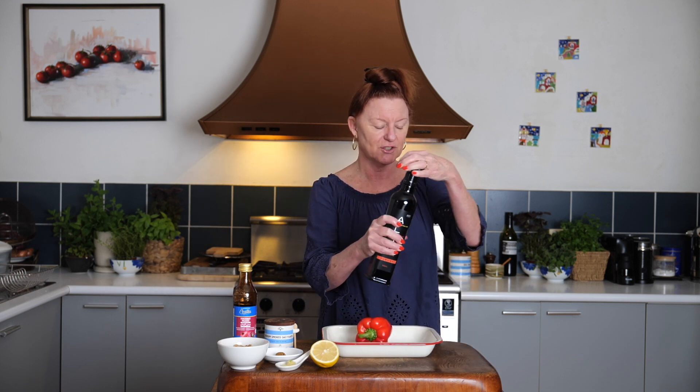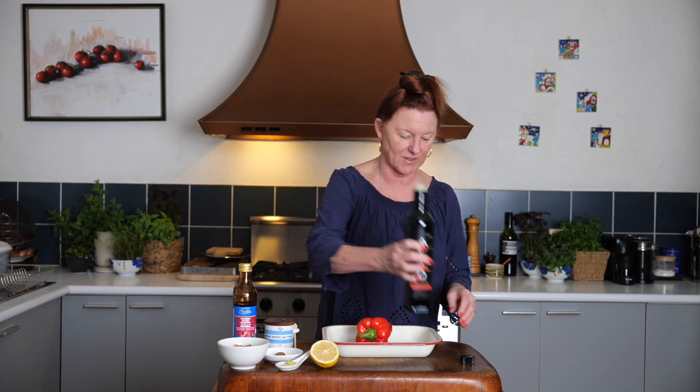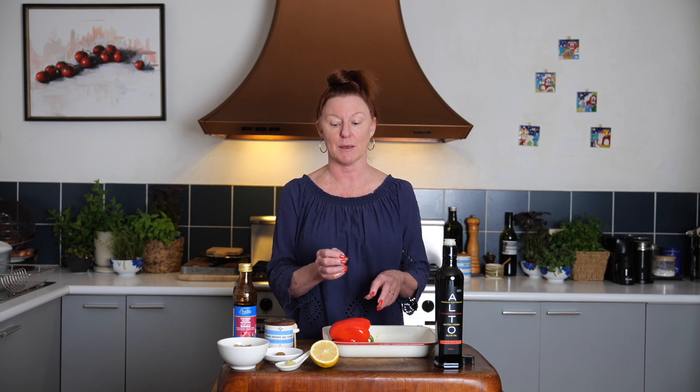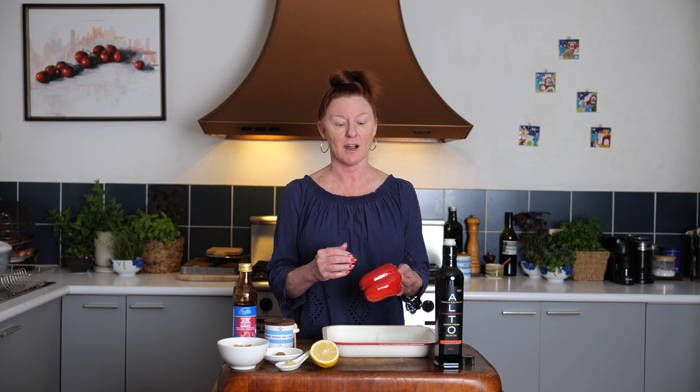Lovely red capsicum — we need to roast this. I'm just going to give it a little drizzle of olive oil. It doesn't need much, but I find that helps char the skin. Rub it all over with olive oil and pop it in the oven for 30 to 40 minutes until it's well charred all over. You can char it over an open fire or on a barbecue, but I find the long, slow 30 to 40 minutes in the oven gives the best results. If you're in a hurry, certainly whack it over an open flame or on a barbecue.